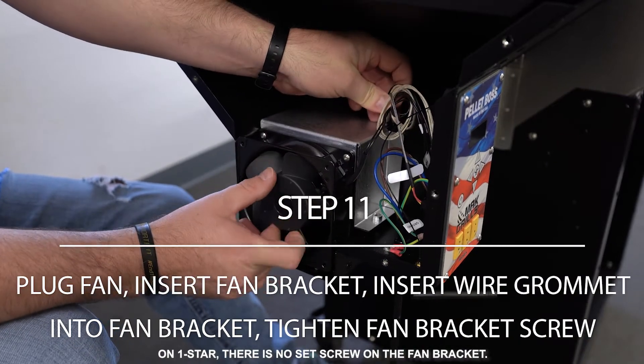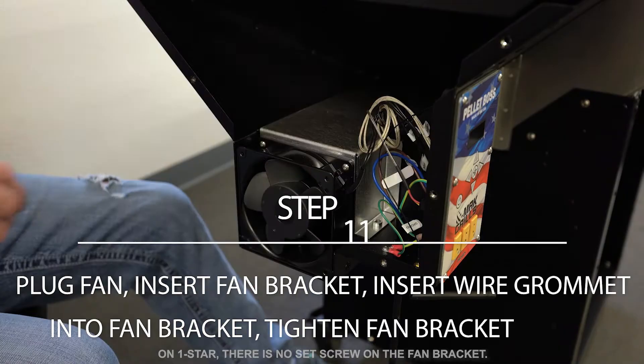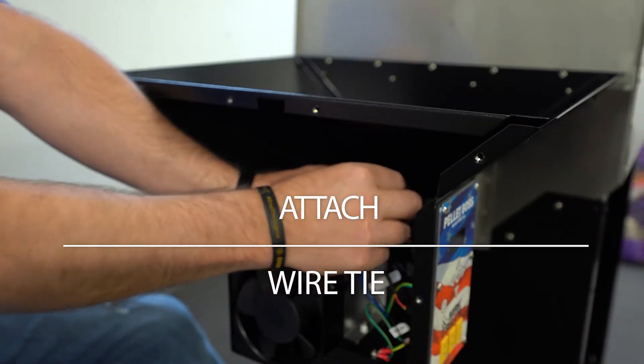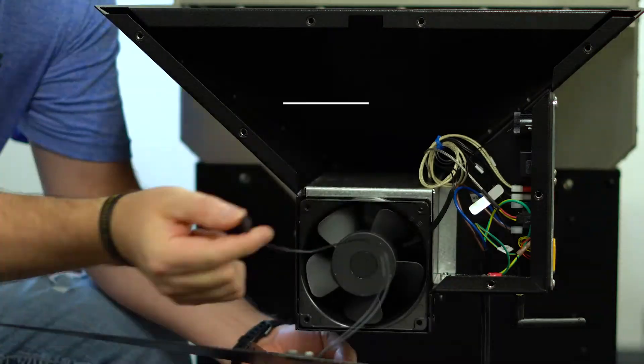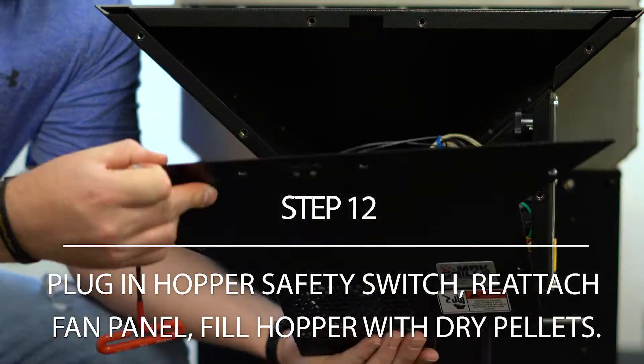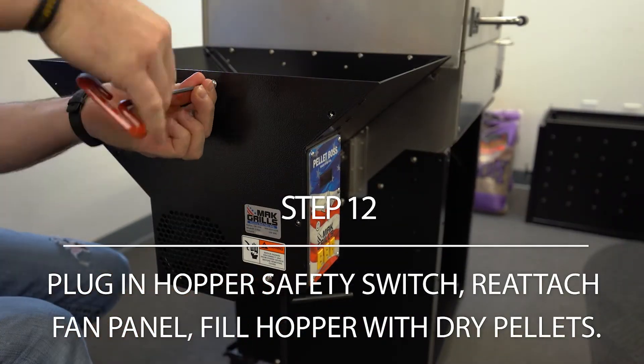Insert the fan with bracket. Insert the wire grommet into the fan bracket and tighten the screw to the fan bracket. Bread tie the cables together. Reattach the hopper safety switch to the pellet boss controller. Attach the fan panel with the seven screws on the side and two on the back.